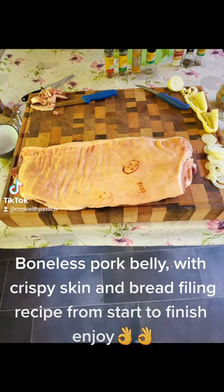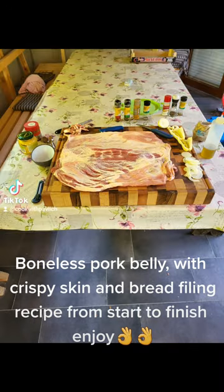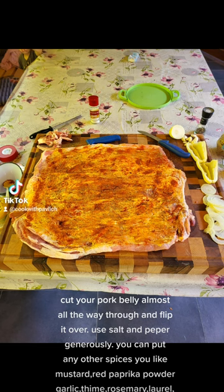Boneless Pork Belly with Crispy Skin and Bread Filling Recipe from start to finish. Cut your pork belly almost all the way through and flip it over. Use salt and pepper generously.